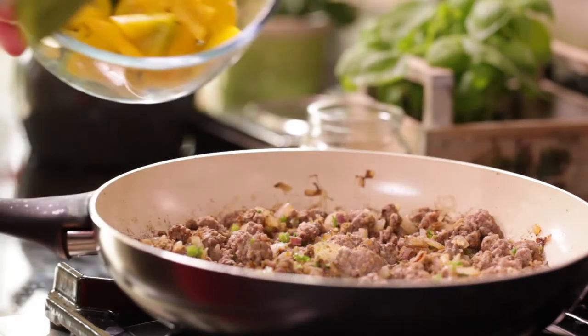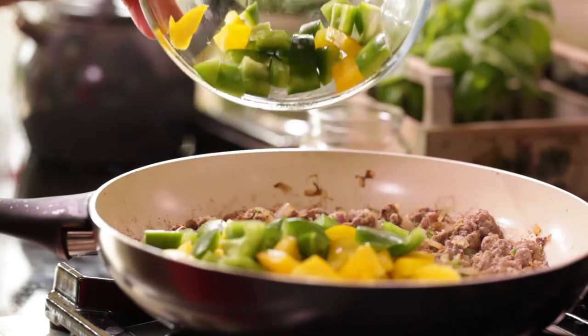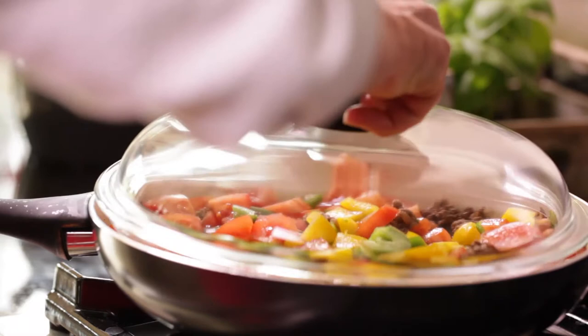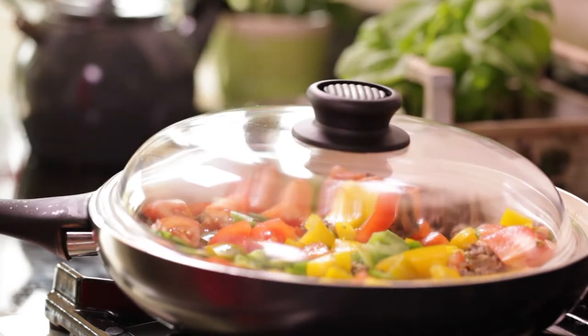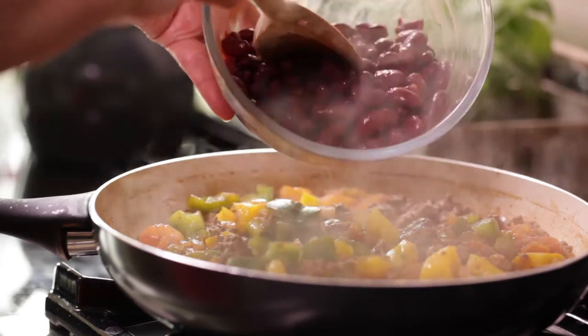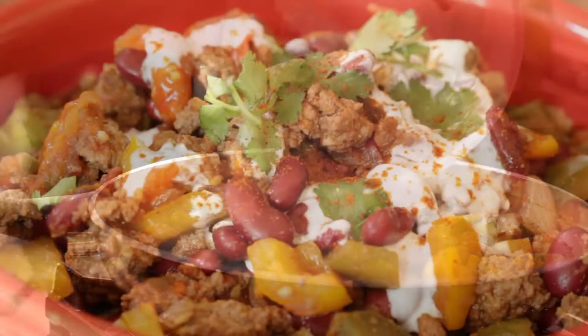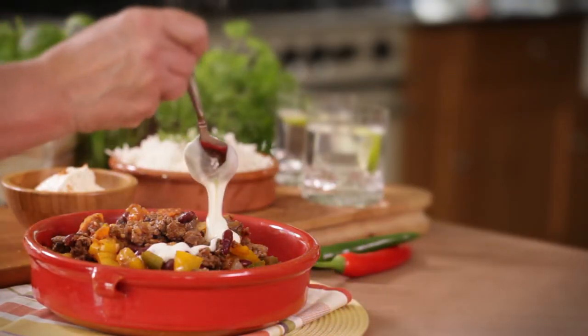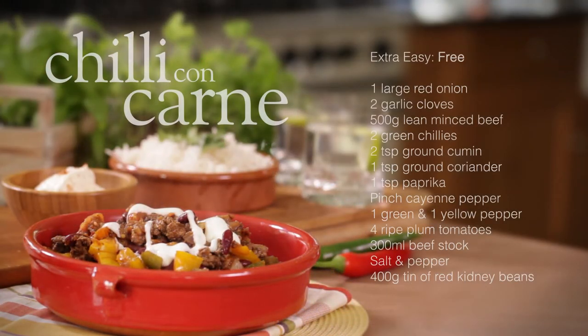Add the peppers, tomatoes and stock and simmer gently for 15 minutes until the sauce is reduced. Add the kidney beans five minutes before the end just to make sure they're warmed through. Serve on top of a jacket potato or with lots of rice, topped with a swirl of fat-free fromage frais and sprinkled with chopped herbs and paprika.